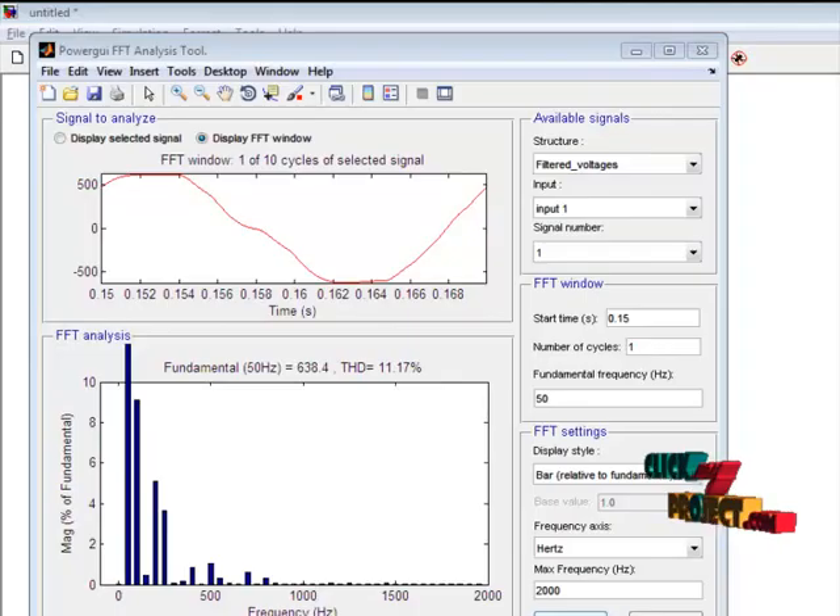This is the Total Harmonic Distortion window. This is the Total Harmonic Distortion waveform. The total harmonic distortion is 11.17% for our product. This level is low compared to conventional products such as the neutral point clamped method, diode clamped method, and flying capacitor method. This level is lower, and this product is more efficient compared to the conventional topologies.